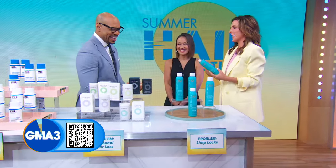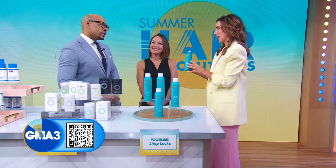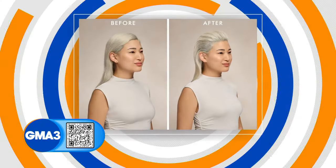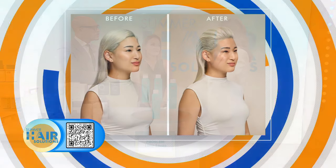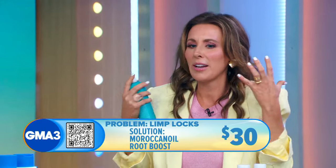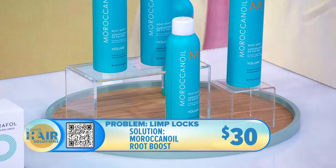We're continuing with scent discoveries here — this is Moroccan Oil, and they are known for their incredible scent. This contains their signature argan oil, but it's specifically for lifting the roots. Summer can actually take the life out of your hair, so if you need some lifting, you apply this just to your roots, scrunch it up, and it gives you that instant lift and volume — the ba-ba-boom that you want instead of the bloop.